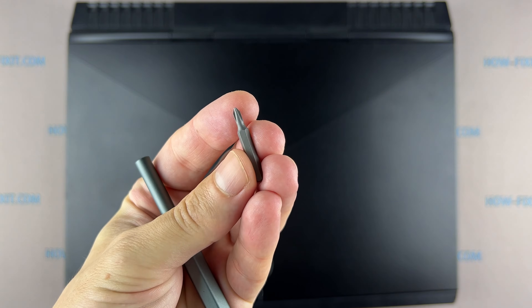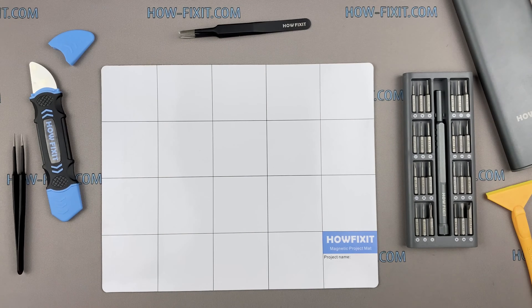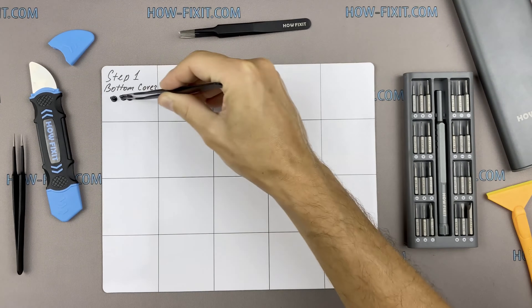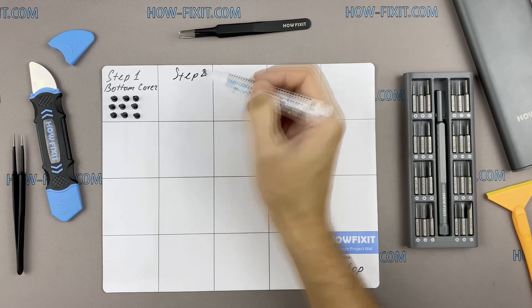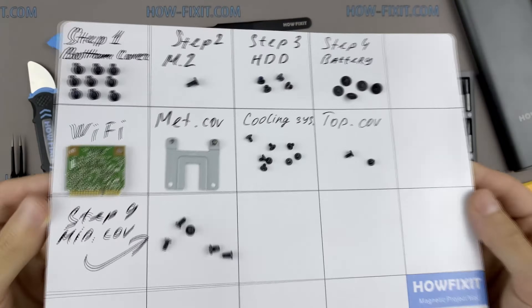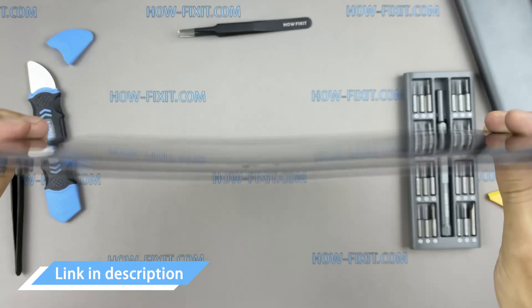Phillips one screwdriver, plastic opening tools, tweezers. I also recommend using a magnetic mat during the repair process, which is especially useful in the case of this laptop. Throughout the disassembly, keep track of each screw so you can put them back in the right places. This will help successfully reassemble your device, and don't worry about losing any of the screws — all of them will definitely remain on the magnetic mat.